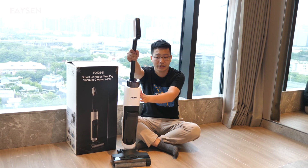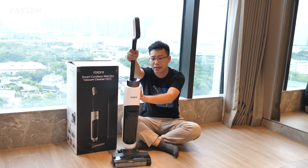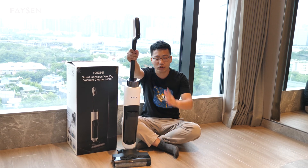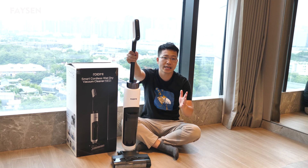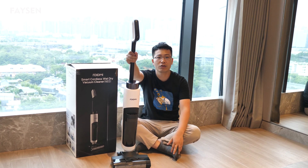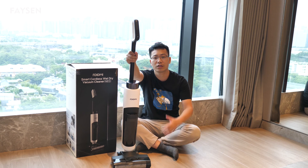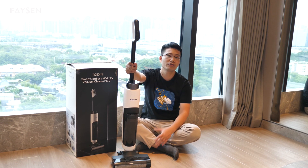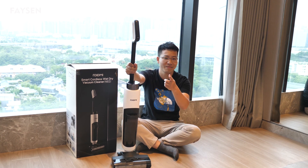The third point is that it comes with a very competitive price. If you're interested in this product, please click the link down below in the description and you will see more details about it. Thank you so much for watching this video. See you next time. Peace.